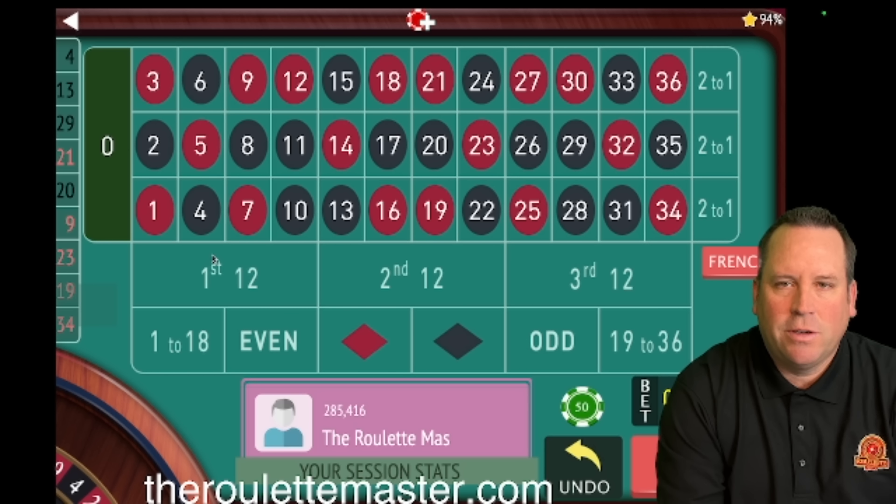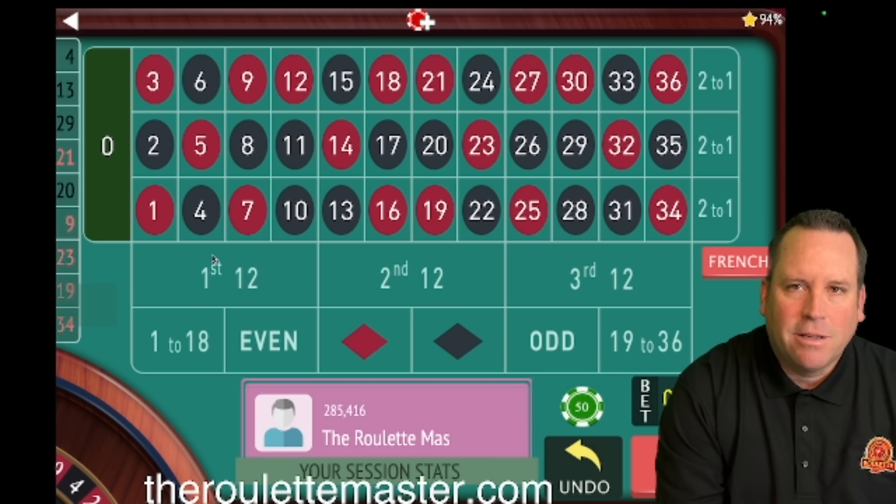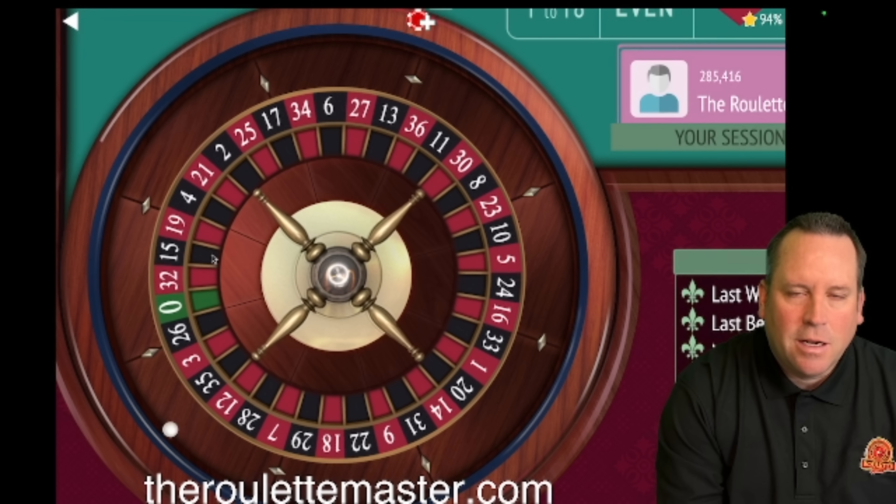This is the Roulette Master. If you want to join a community of people that love to play roulette and get better at it every day, go ahead and hit that red subscribe button in the lower right-hand corner, and ring that bell for notifications — I have new content releasing every day at 8 a.m. I want to thank everyone that joined the TRM fan club this week for only 99 cents a month and everyone that visited theroulettemaster.com and purchased shirts, hats, and things like that. I really appreciate everyone's support.